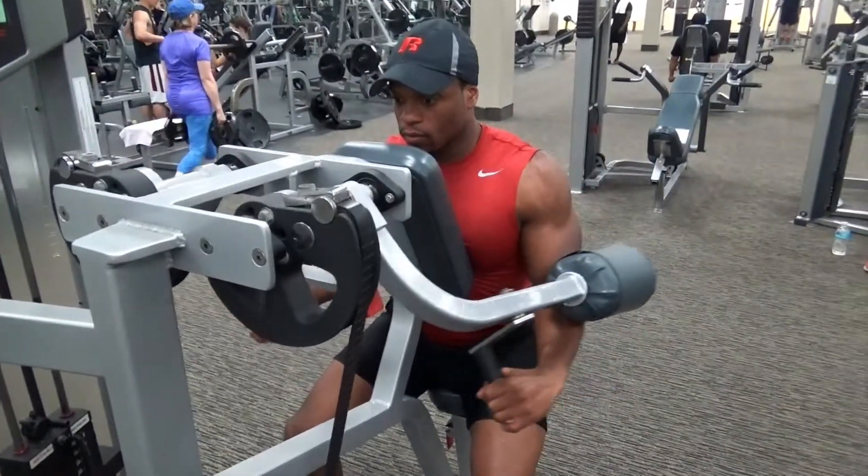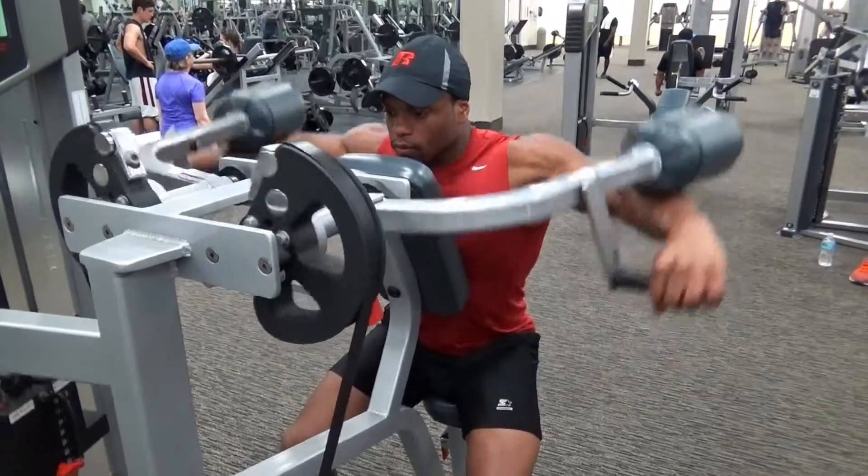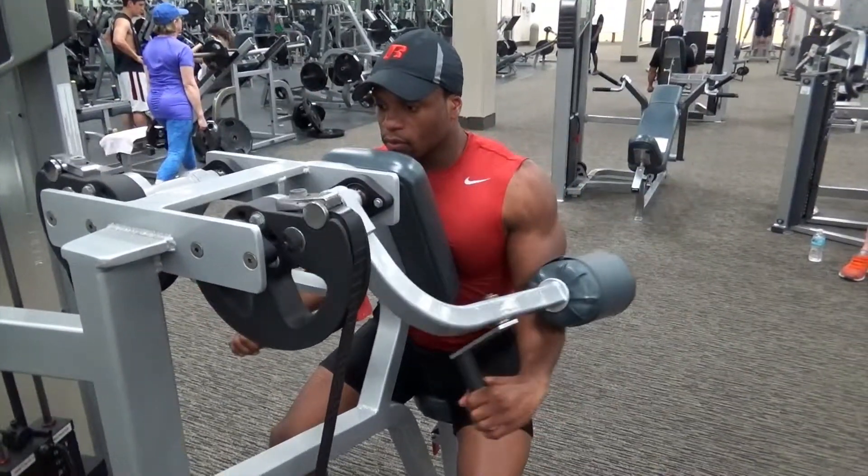Machine side lateral raises. This exercise is really going to allow you to work — you've guessed it — your side lateral muscles. And as opposed to using dumbbells, you're just going to use the machine as your primary form of resistance.